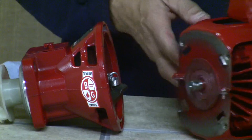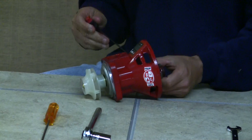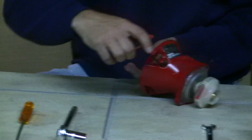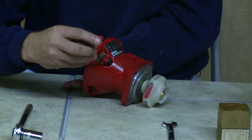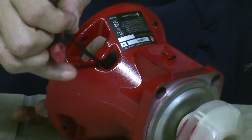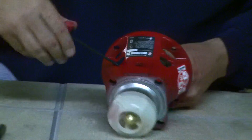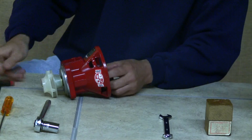Now you've got the spring coupler — remove it from the motor first and set the motor aside. Then remove the other half of the coupler from the bearing assembly and slide it aside.